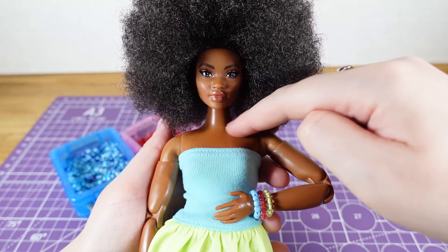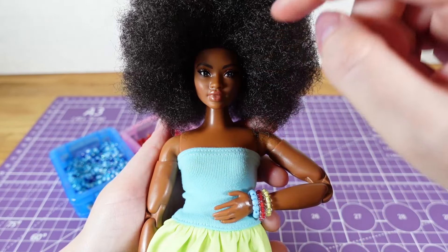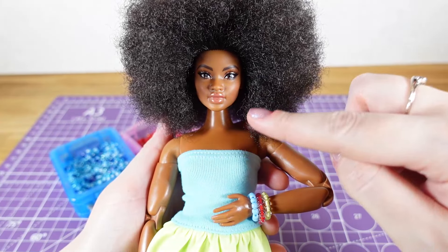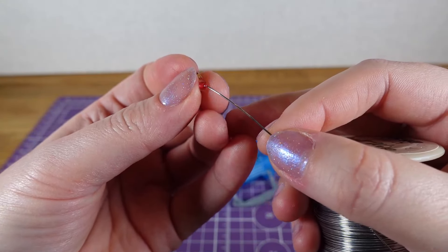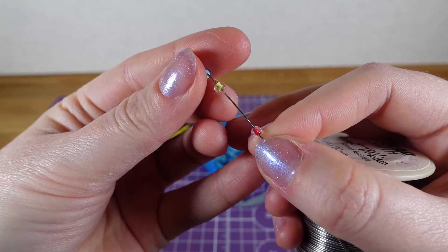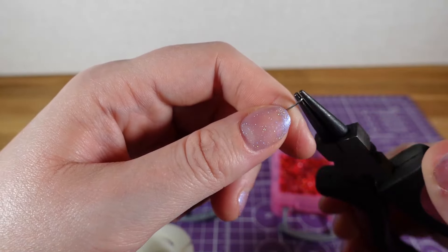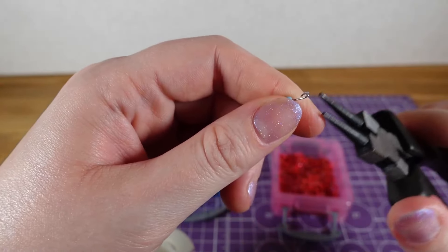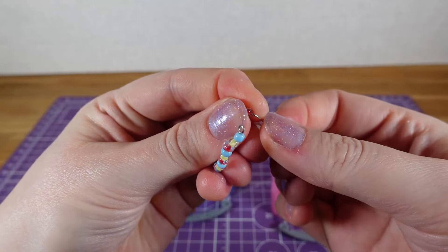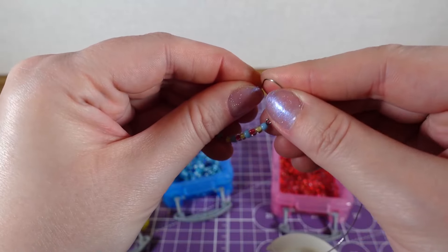I'd like to make a necklace but I want a shorter one. The elastic technique isn't really going to work here because to get it shorter I don't think I'll be able to fit it over her head. So in this instance I'm going to use wire instead. I'll just thread the beads onto the wire, and once I've got the right length I'm going to use some needle nose pliers to create a loop on one end. At the other end I'm just going to bend it and make a little twist.